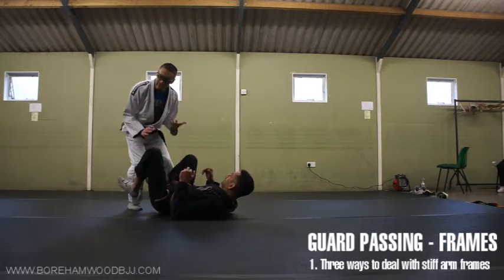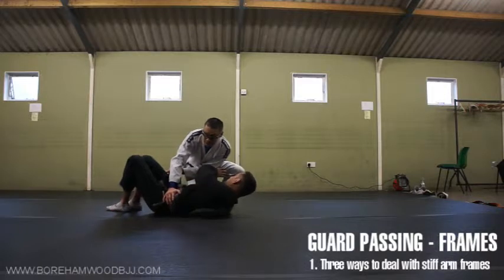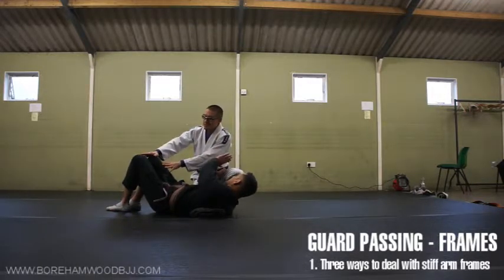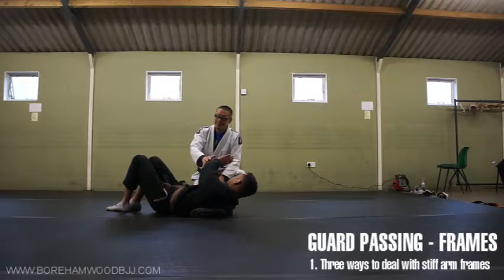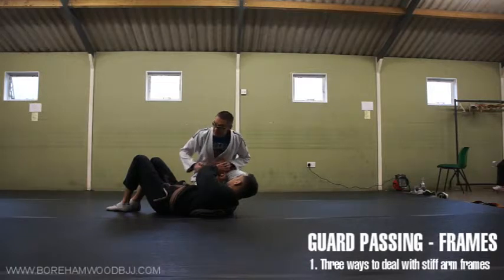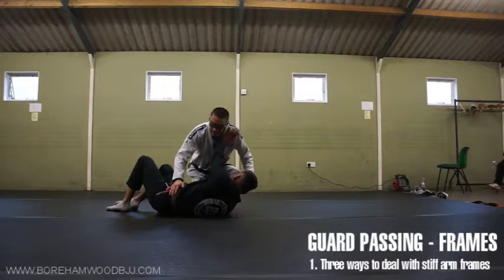Let's say I've just passed guard, whatever method — open guard, whatever. The first thing he's going to do is put his arms in front, because that's the next level of guard. The legs are only just one part. Part two, less effective but still important, is this. He's not going to want me to close the space. So the most obvious thing, even to the uninitiated, is this stiff arm.